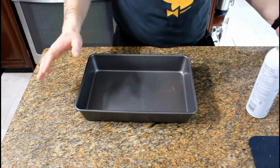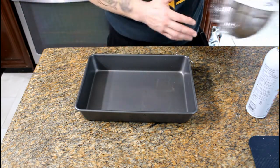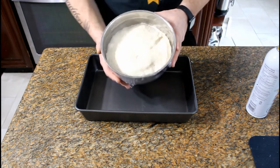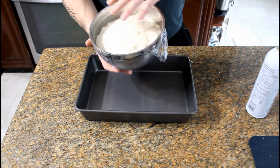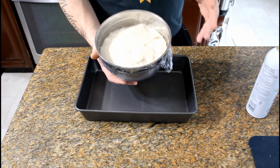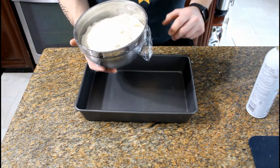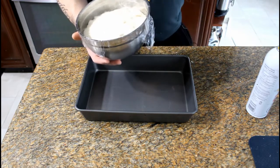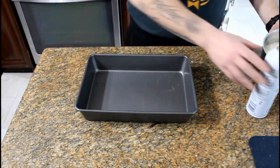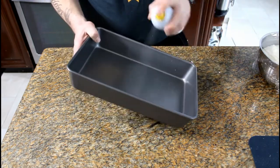Our sauce is ready, our cheese is prepped, and our dough is good to go — all that's left is to put it together and get it in the oven. For the deep dish, I've got the deep dish pan sprayed with canola oil vegetable spray so nothing sticks. You can see the difference between the bread flour dough and the 00 flour dough in how much each rose — the deep dish dough is noticeably bigger and fluffier.